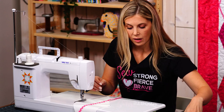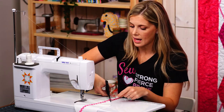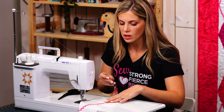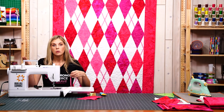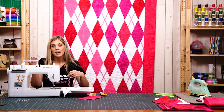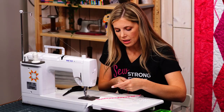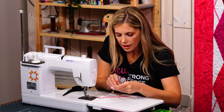Trim my thread, and since I don't want a lot of waste I just lay my scissors right along the edge of that diamond and trim. Now we can turn this and go back the other way. If you were doing a bunch, you could absolutely chain piece these the same way you chain piece your diamonds.